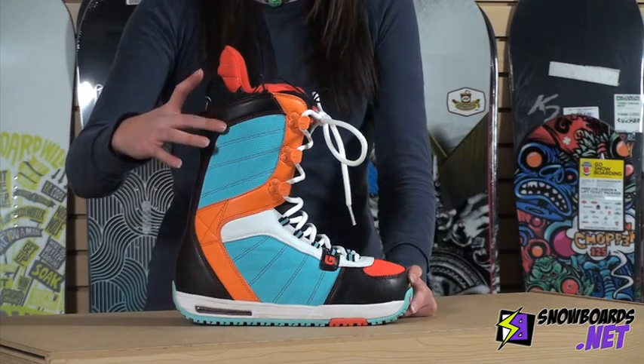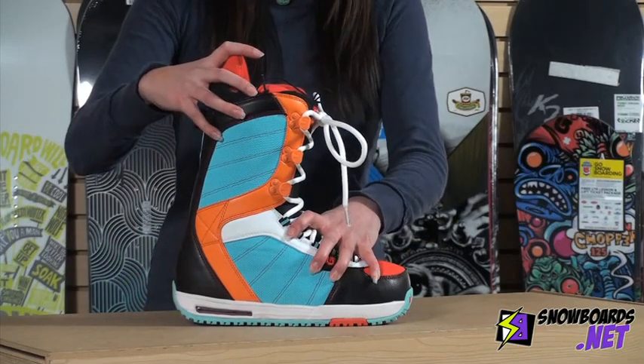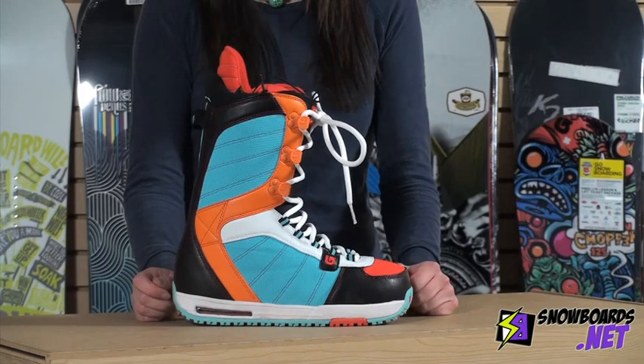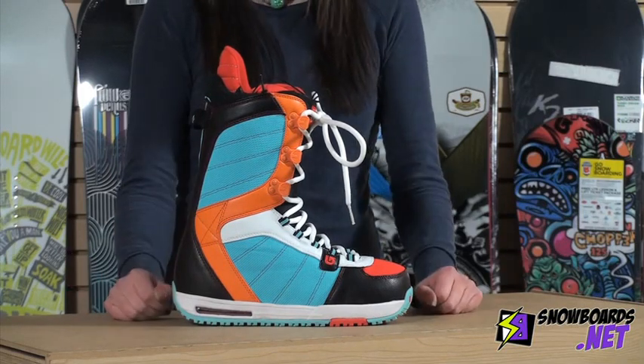You've also got what's called a flex spine back stay on the back. That allows for support but gives you that flex and maximum edge-to-edge control that you need if you are taking it out riding elsewhere on the mountain.